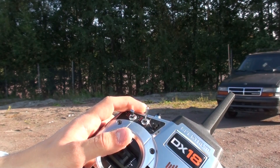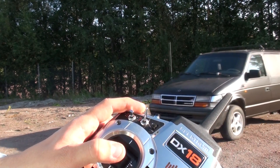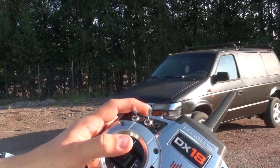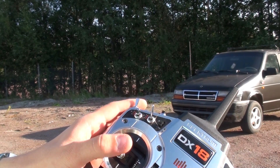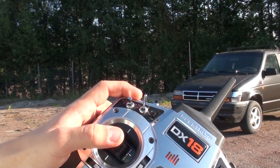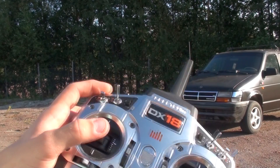I'll flip it in drive. Give it a little throttle. Reverse. And that's it, now it's in neutral. And you can see the throttle is very responsive.